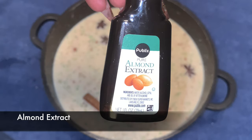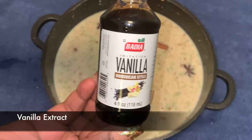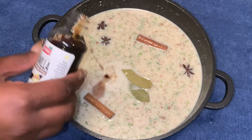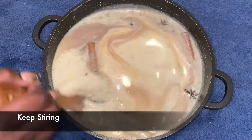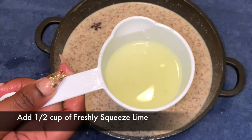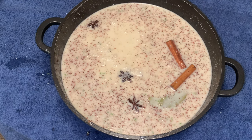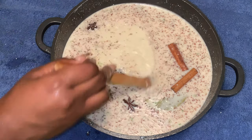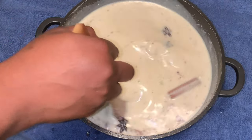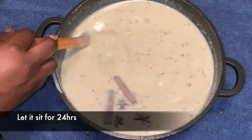Now it's time for the almond extract — it's so good — and vanilla extract. You can't go wrong with these two. Then we're adding half a cup of lime juice, which is what's gonna make that good stick. Keep on stirring until you can't stir no more.